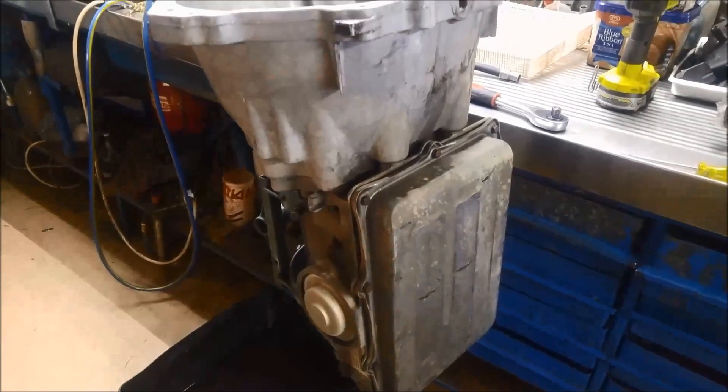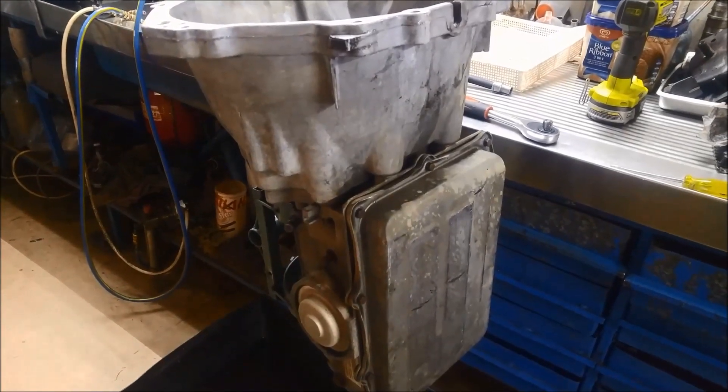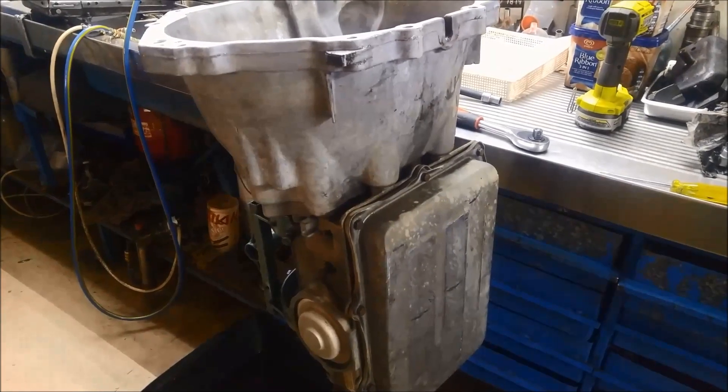Just a quick video on disassembling a DSi-93LE transmission. This one's out of a BF Ford, 4-speed automatic.